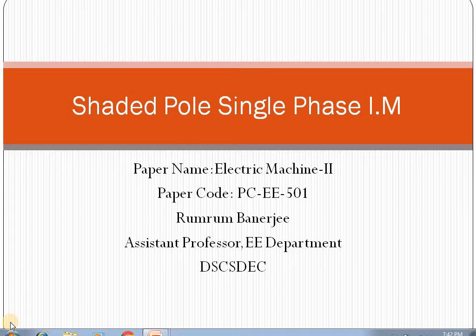But the Shaded Pole Single Phase Induction Motor is totally different from all other types of single phase induction motors. It is different in terms of its construction. The motor is built in such a way that the phase can be tweaked inside the motor due to its construction. We will highlight how the Shaded Pole Induction Motor works, what changes happen in its construction, what the benefits are, and what applications it has.